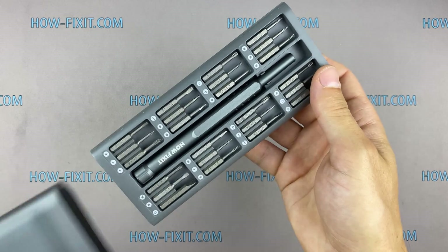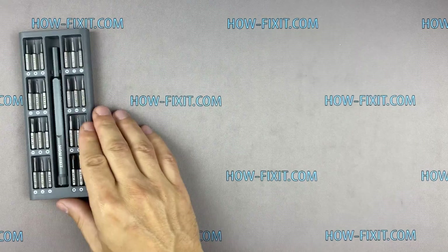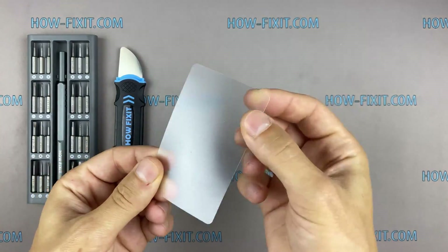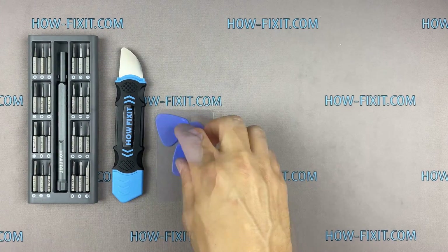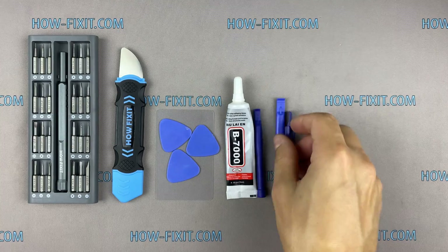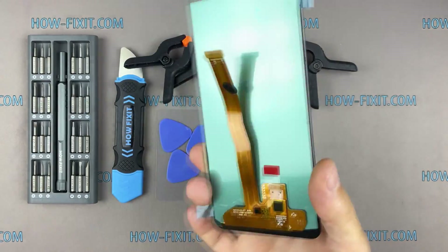The following tools are required to repair this smartphone: Philips 1 screwdriver, opener, thin card or playing card, plastic mediator, glue B7000, plastic pry tools, clamps, and new screen.